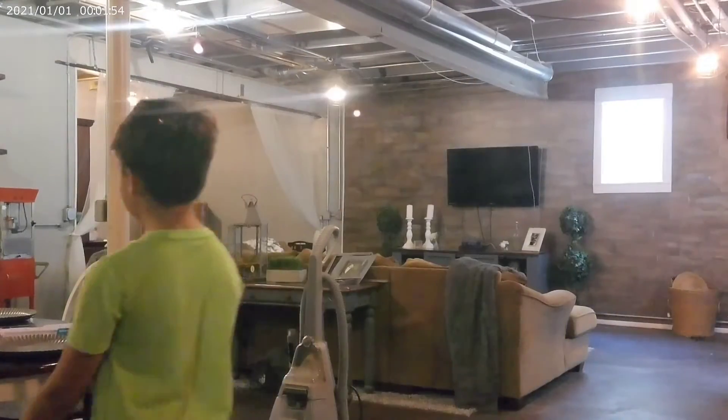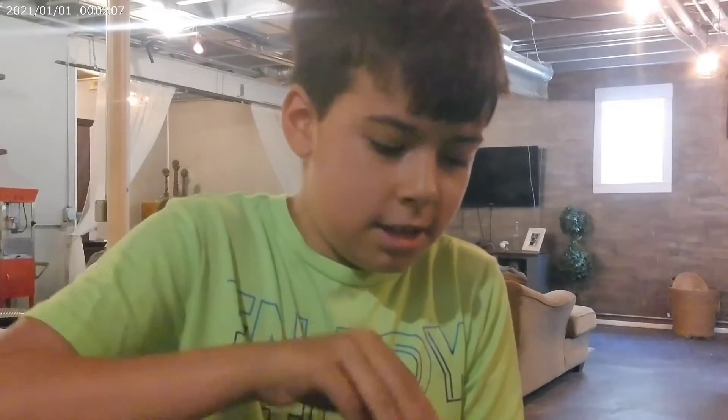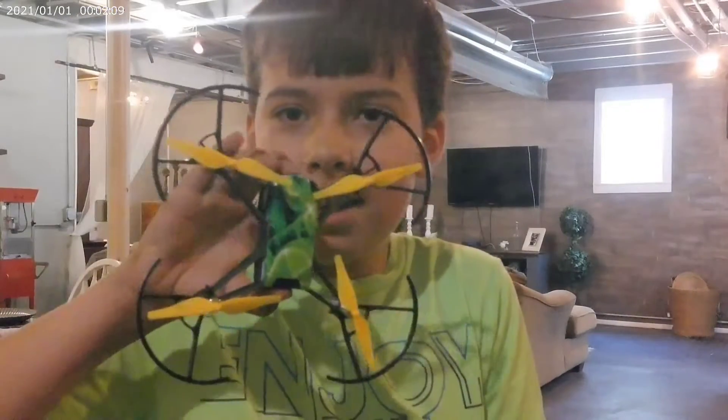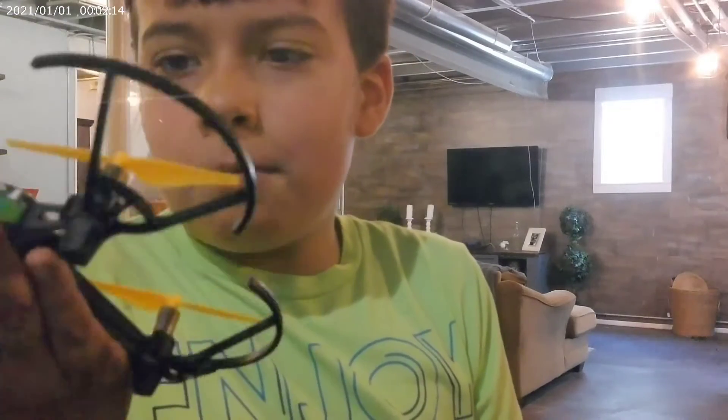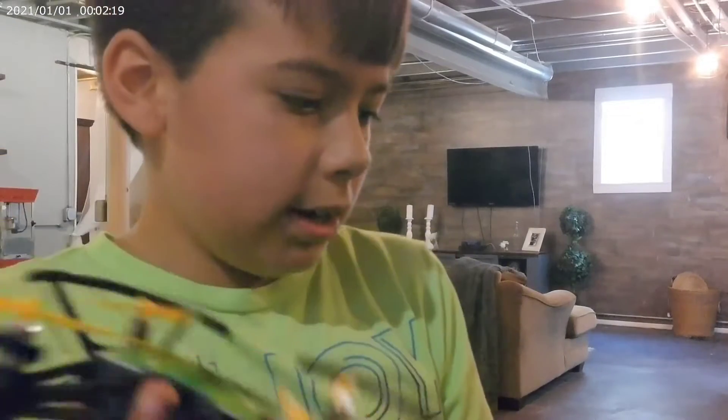Hi guys, welcome back. Today I'm doing a review on something you've probably never seen before — it's a Tello. Well, you've probably seen it, it's been out like four or five years now, but I just found one the other day. So I'm downstairs right now and figured let's do a review on it.